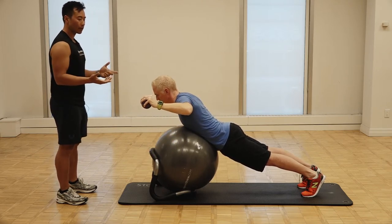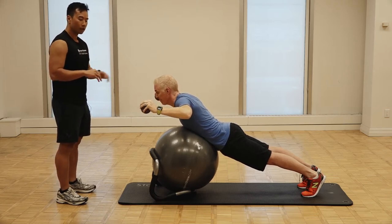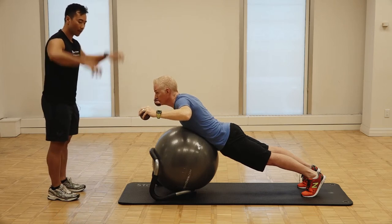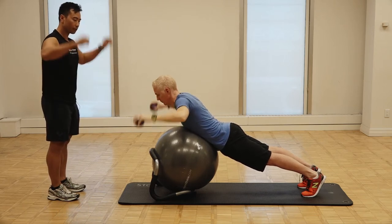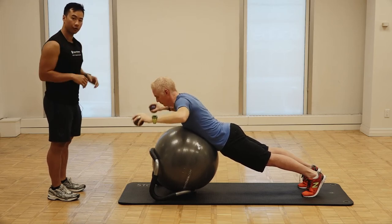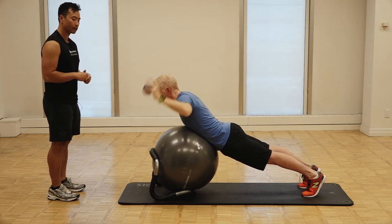Once we've got the hang of that, David can go into more concentric work through the Rotator Cuff. He can do what we call an up catch of the ball — he's going to throw the ball up and catch it. That's a little bit more of a concentric focus through the Rotator Cuff, especially through the external rotators.